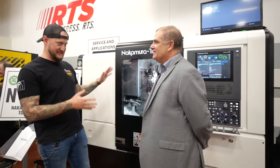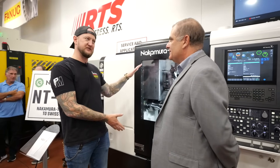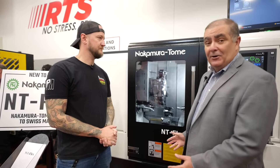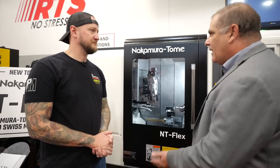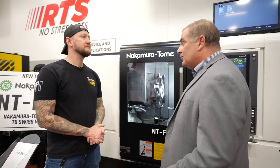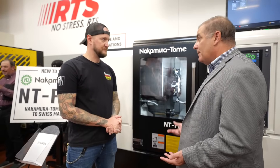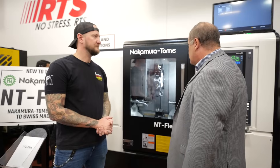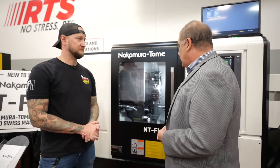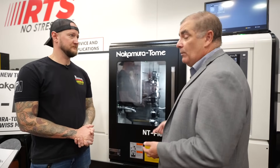The NT Flex is getting a lot of attention. What makes this machine so special? It's the new addition to the Nakamura family portfolio of machines — our smaller model. It's a very small, compact, rigid machine for multitasking on small components, medium to high production. It's also a good fit for high mix with easy changeover. You have two spindles — left and right — at 8,000 RPM, inch-and-a-half bar capacity, milling on both turrets, with Y-axis on the upper turret at 8,000 RPM.